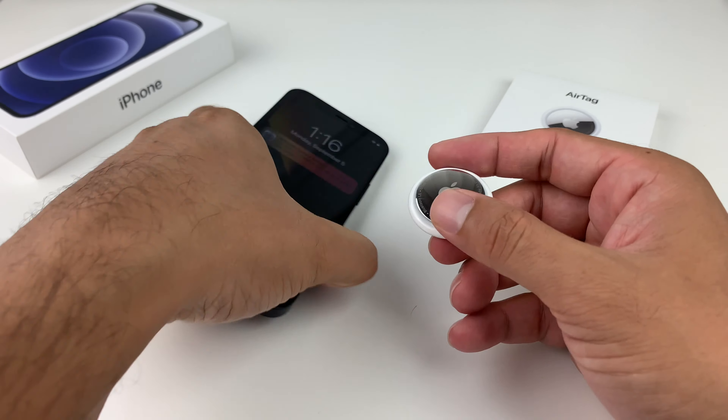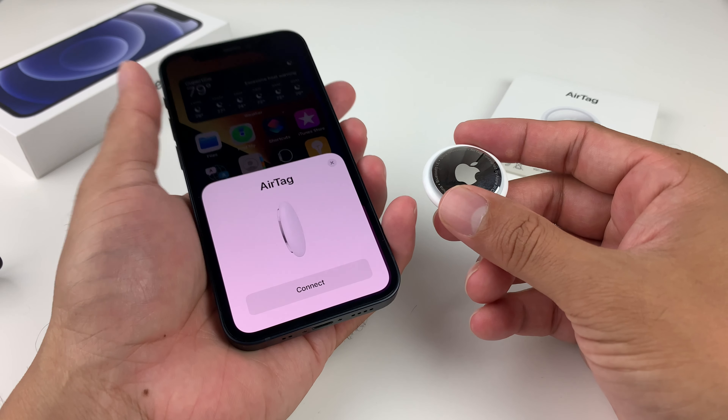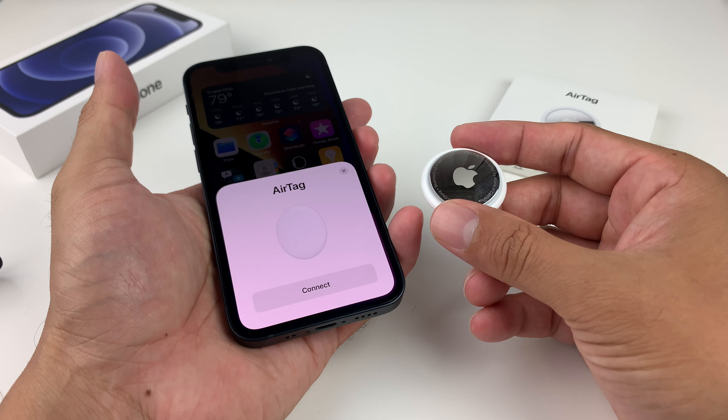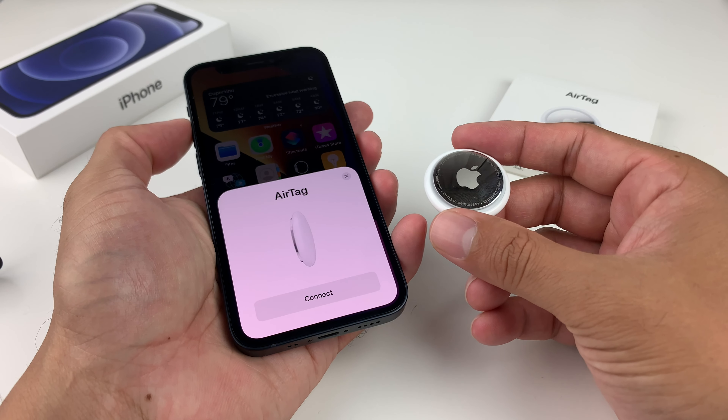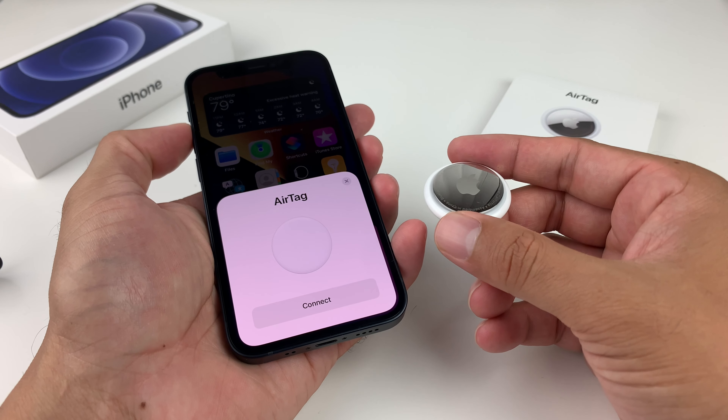You can also test it out by simply holding the phone next to it, and it should come up just like that. That means it's factory reset because it's looking to register on a new device. Hopefully this video is helpful — if it was, please make sure to hit that like and subscribe button. Thanks for watching, guys. See you next time.